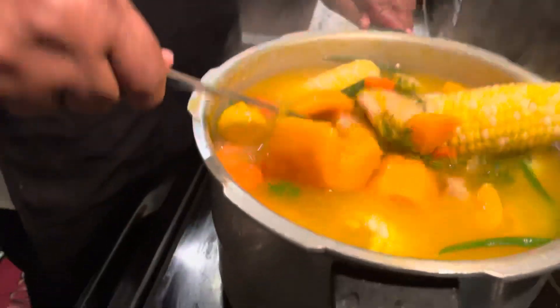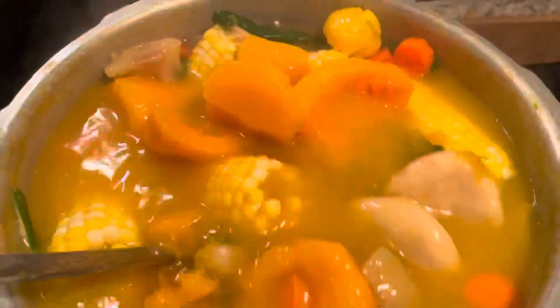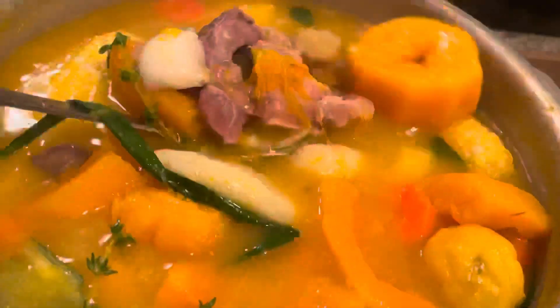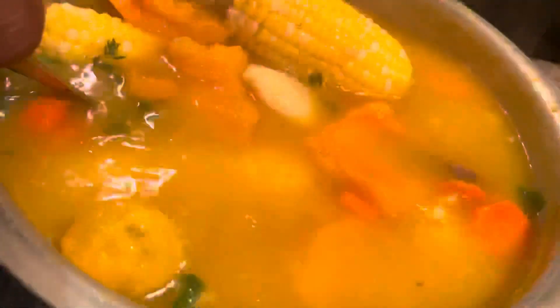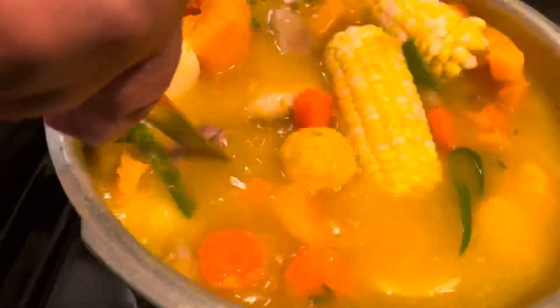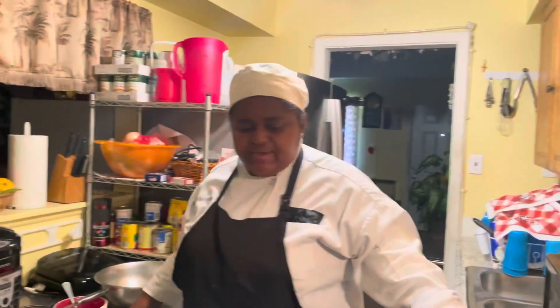My pumpkin is mashed out — the pumpkin was for color. Off camera I use squash because I can't get the pumpkin where I live, so I just use squash instead. When it's simmered down and ready, I'm going to show you the finished product.